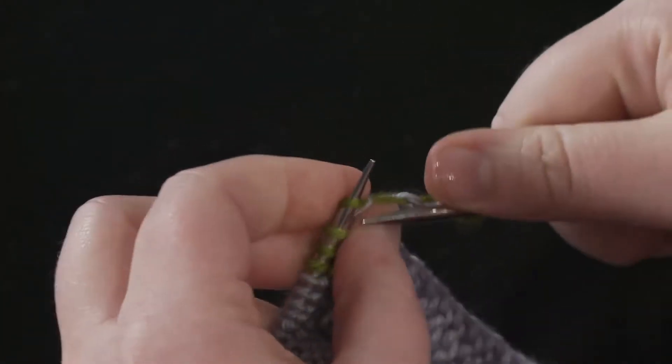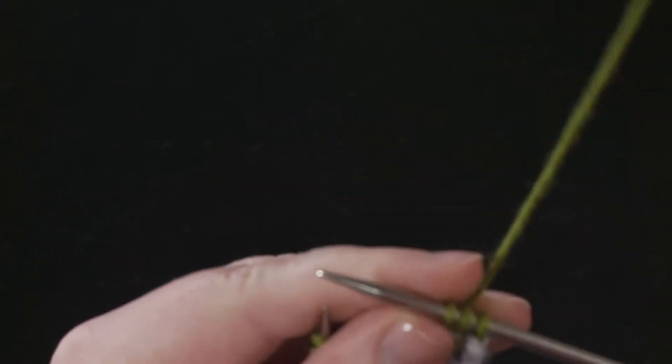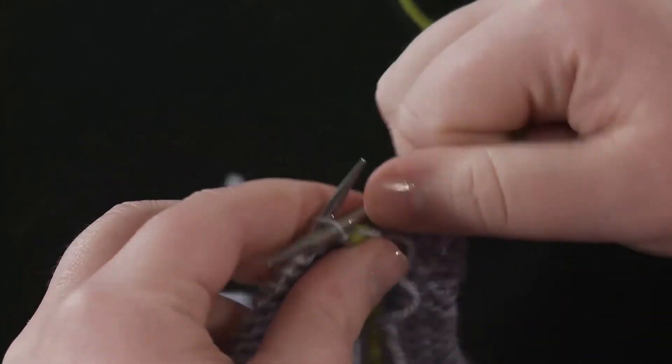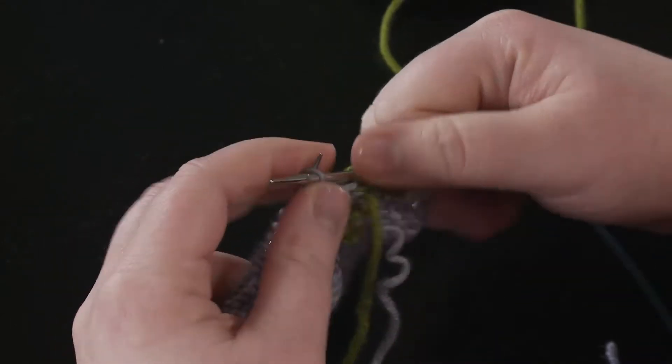If I am going to weave in the ends as I'm knitting periodically, I'll leave about an inch of tail so that it stays out of my way but still has some wiggle room while it's blocking. If I'm leaving them to weave in at the end, I don't cut them at all until after the piece has blocked.